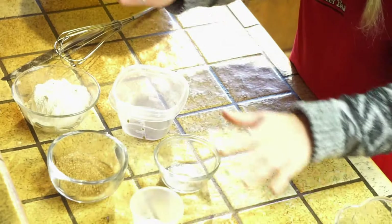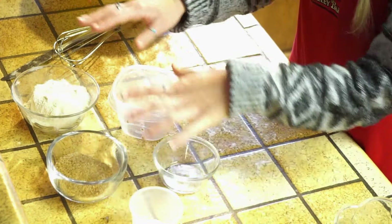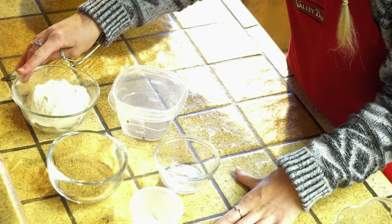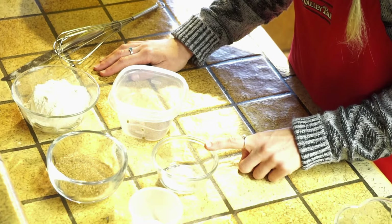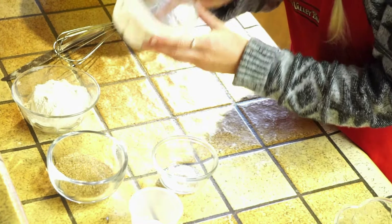I laid out everything you guys are going to need for this recipe. For the dry ingredients, you're going to need one cup of flour, half a cup of sugar, one and a half teaspoons of baking powder, a quarter teaspoon of salt, a dash of cinnamon, and a quarter teaspoon of nutmeg.